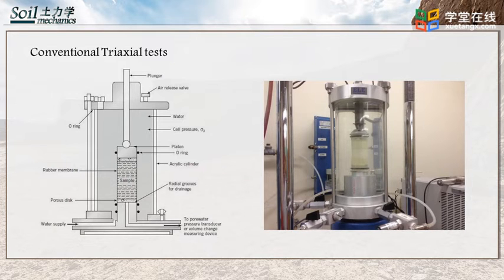Below the specimen, there is a porous stone and a bottom platen. Water is filled in the cell and the sample is surrounded by water. When there is water pressure in the cell, the specimen will have an all-around cell pressure. It should be noted that the porous stones, top platen, and bottom platen provide drainage for the specimen, so water can flow from the bottom to the top. The drainage condition can be controlled by controller and back-pressure valves shown in the second figure.